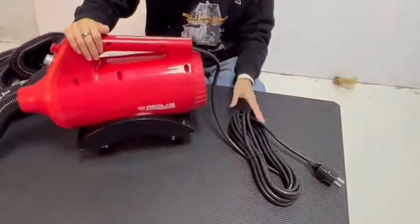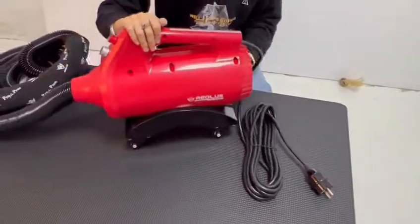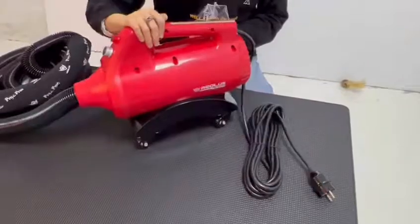You can see that this dryer has a 16 feet outlet cable and 4 smooth maneuvering casters. You can move it anywhere you need.